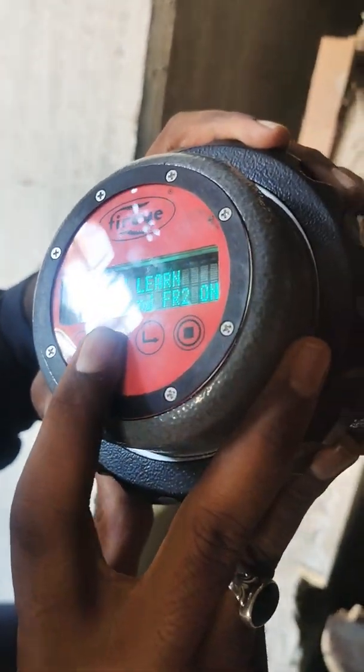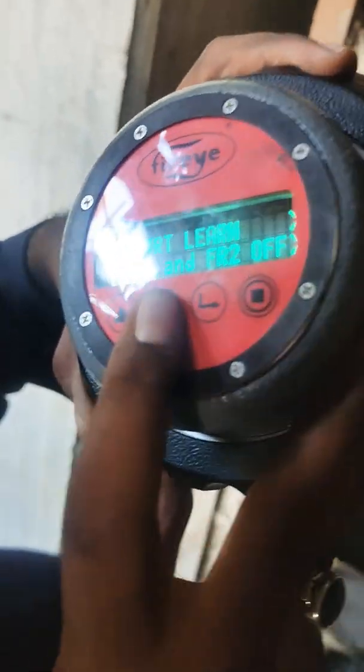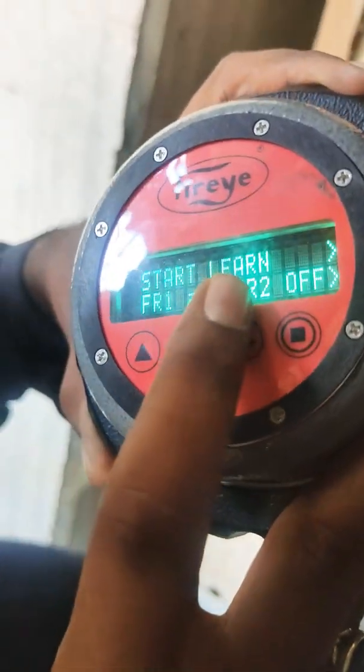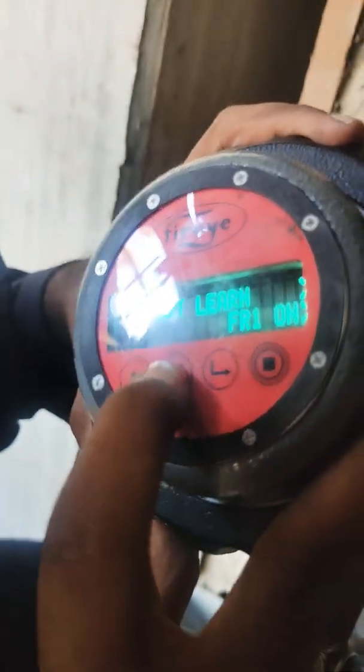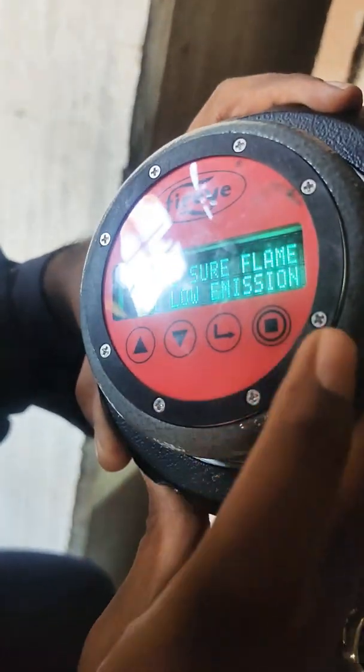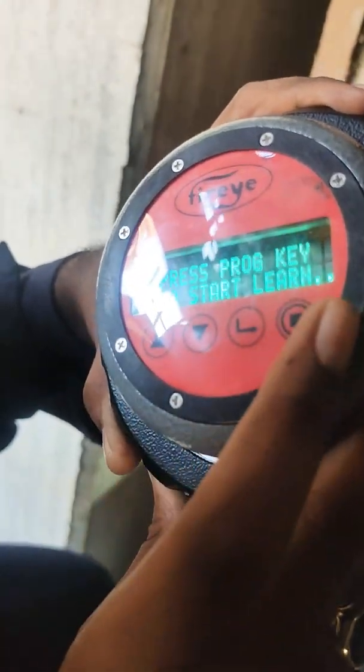Start to learn. Start line — this one is FR1, here is FR2, I need FR1 ON. Make sure flame to start line.